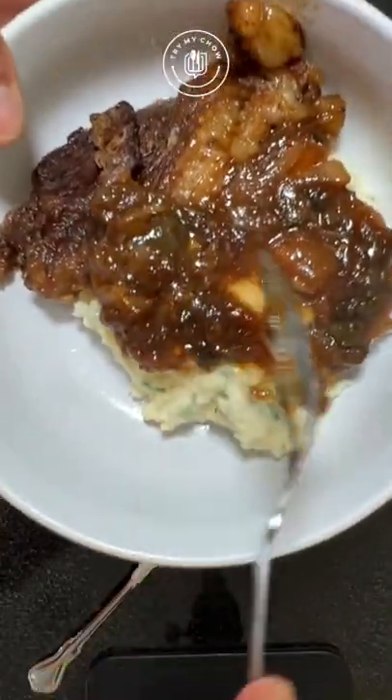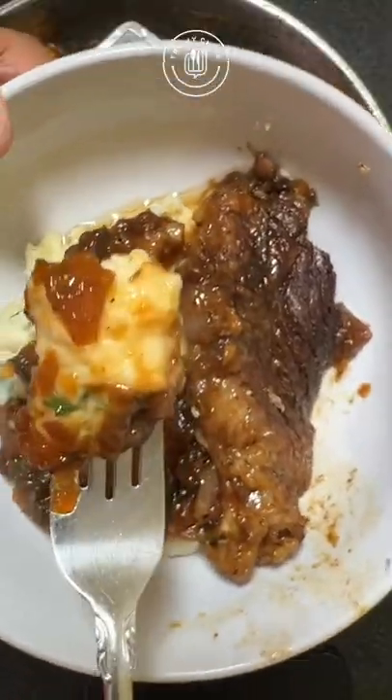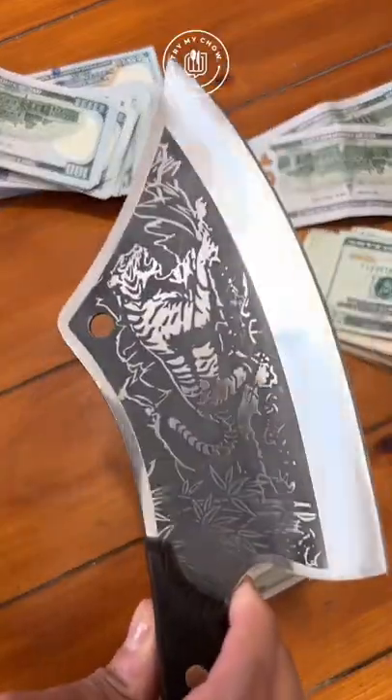If you didn't get our Try My Chow tiger knife yet, hurry — what are you waiting for? We cut the price in half, so get it while it's on sale.